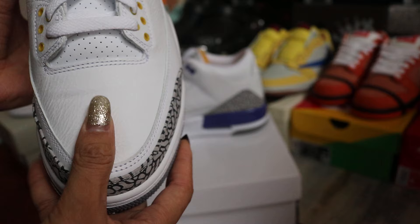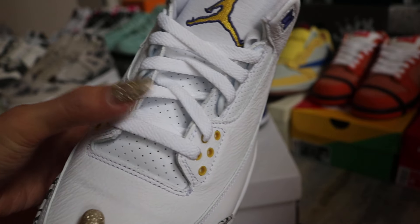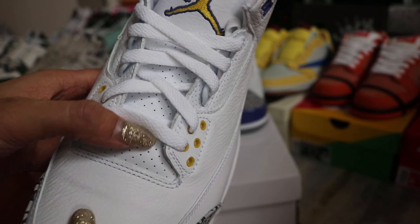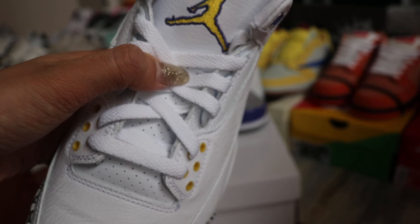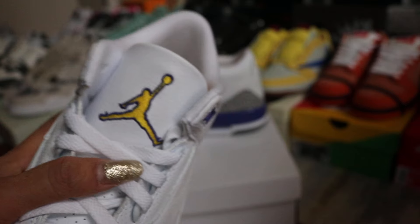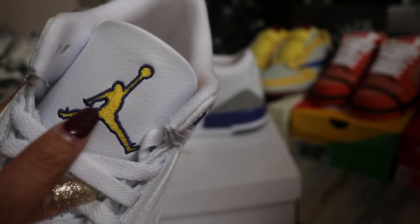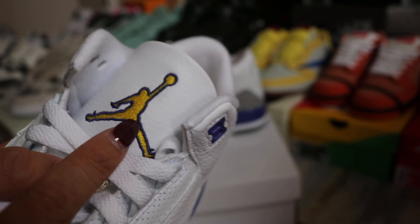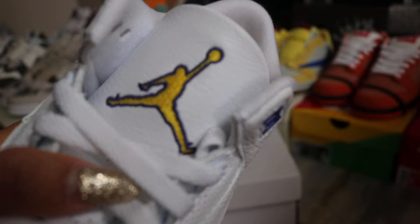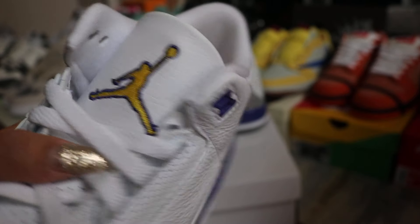This leather is on point — very soft tumble leather. The tongue is leather too. You can check out here: we got many small holes, the hole cuts are good, and we got the white shoelace. The Jumperman logo is yellow embroidered with purple around the edging.